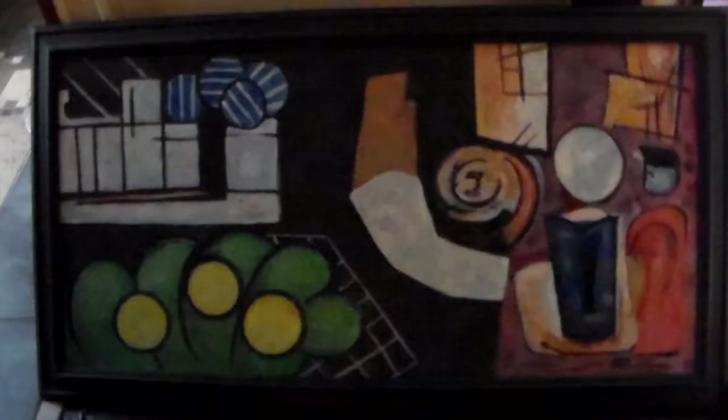Anyone familiar with the piece by Matisse will recognize it. I added some stuff and elongated it a little bit, but I really like it and it's got a frame on it. I would like to get $400 for this.